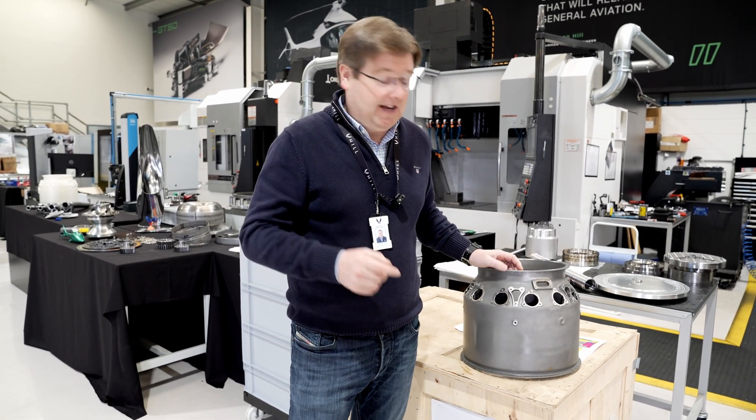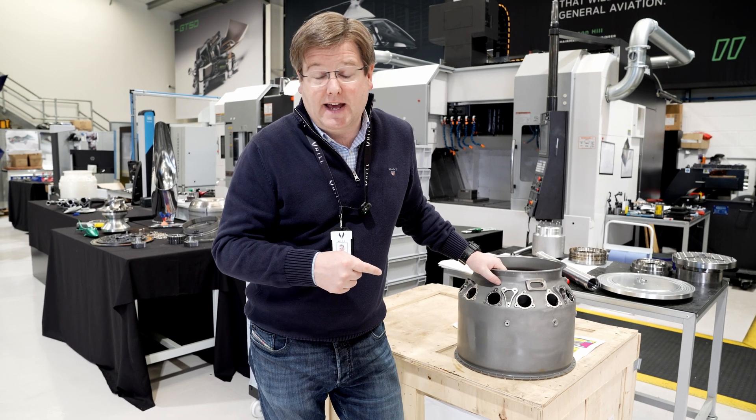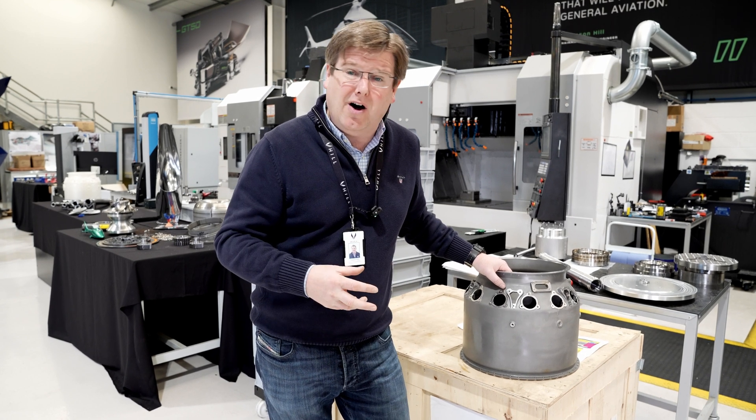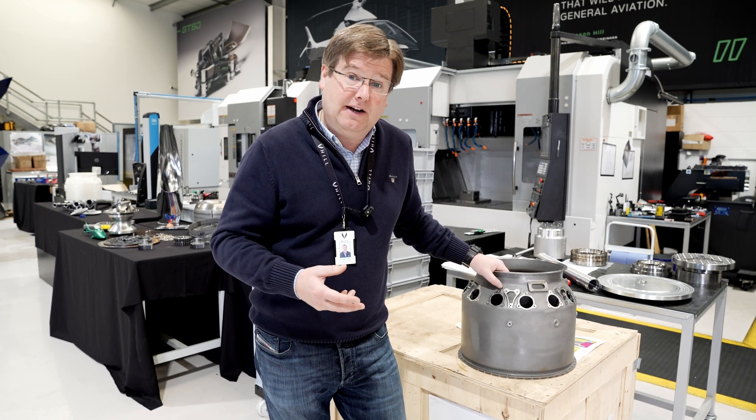One of the things that drives you to casting, other than the inherent geometrical complexity of some of the bits for the engine, is the fact that these materials — the nickel-based super alloys — are so hard that it really doesn't make sense to machine them unless you absolutely have to.